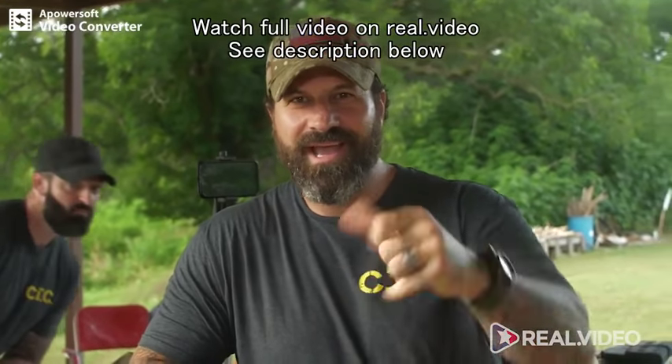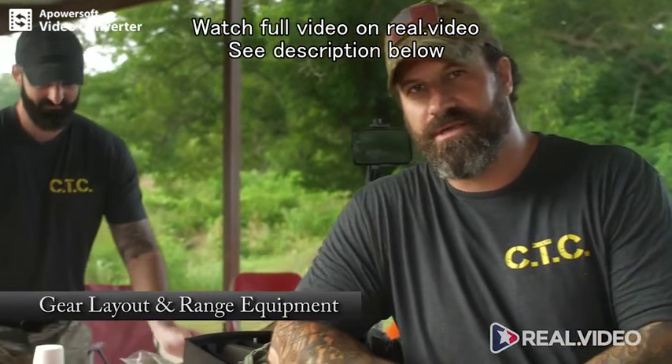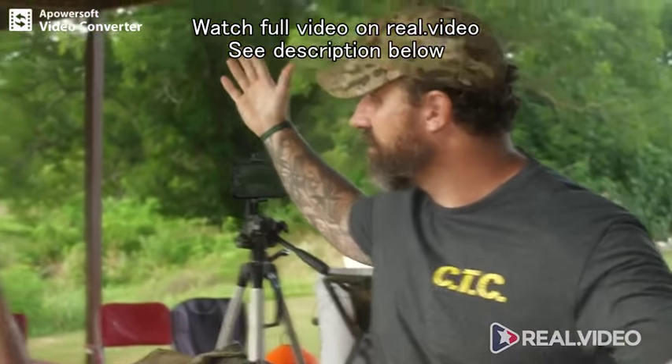What's up everybody? How goes it? We wanted to talk to you about range gear and your range setup. What do I bring to the range? What should I bring to the range? A lot.